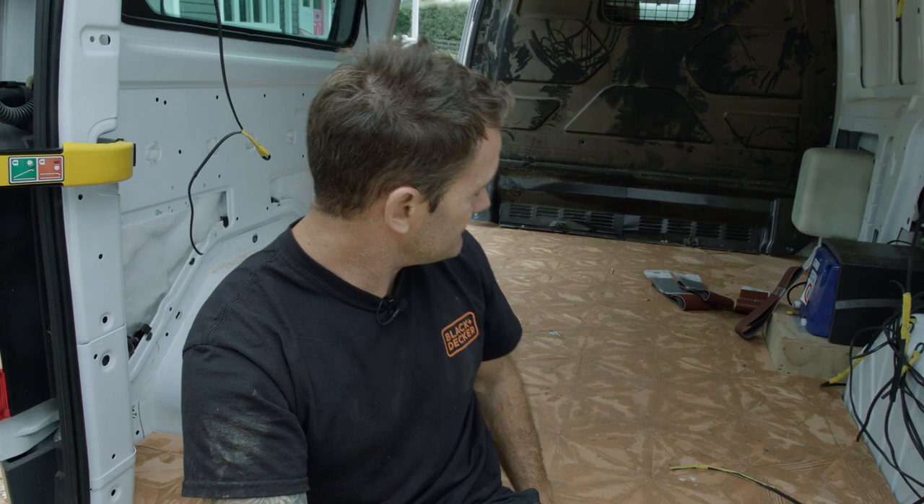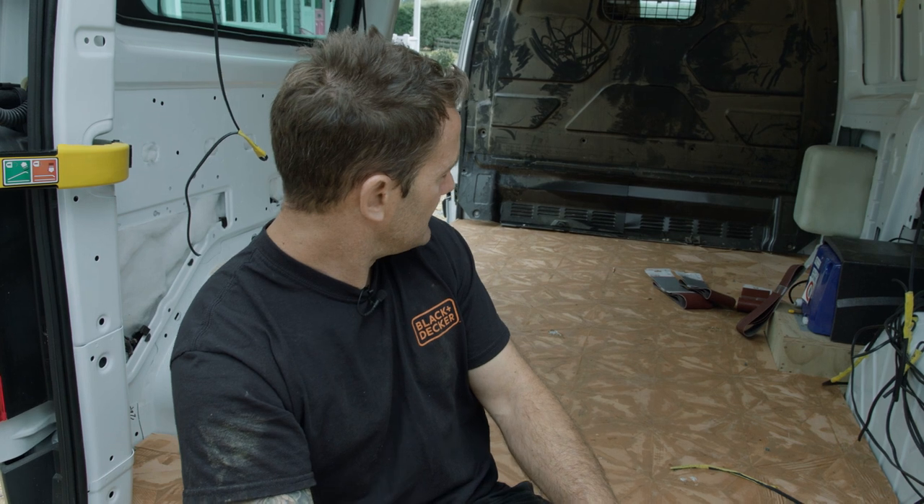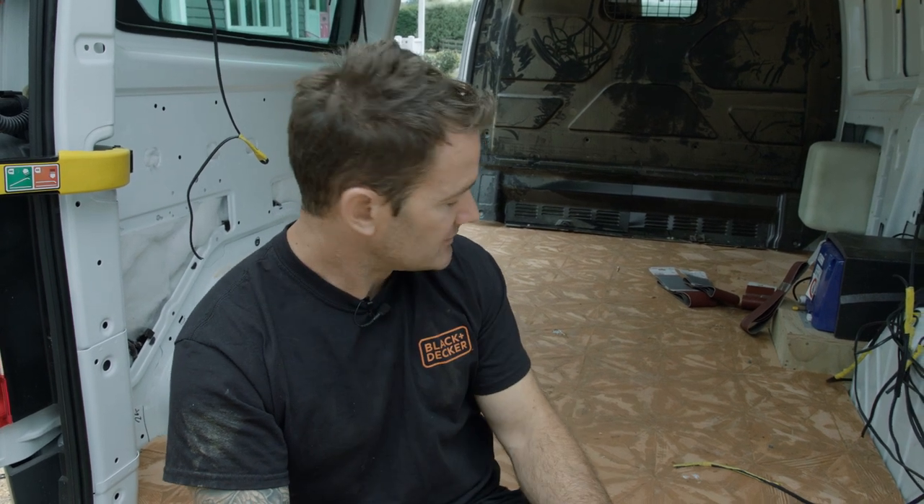Spent all weekend — probably about four or five hours — filling all the floor with Remi filler. So today is going to be all about sanding it as well as doing the ceiling.